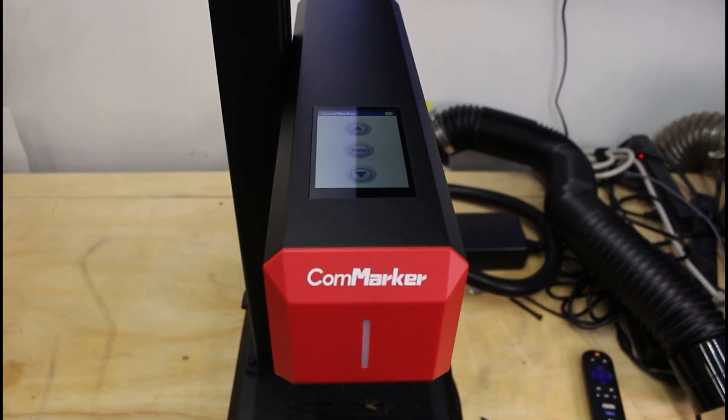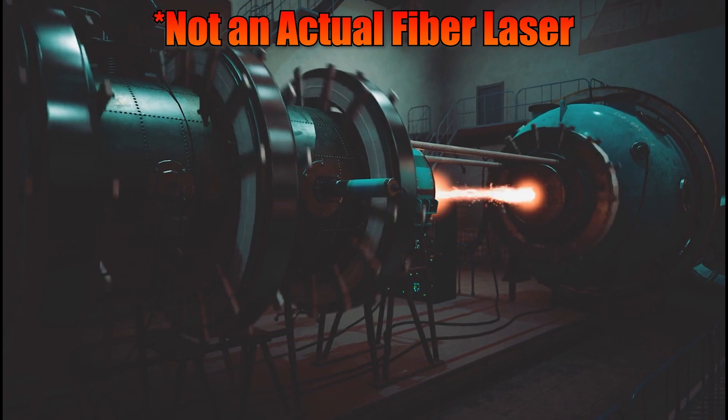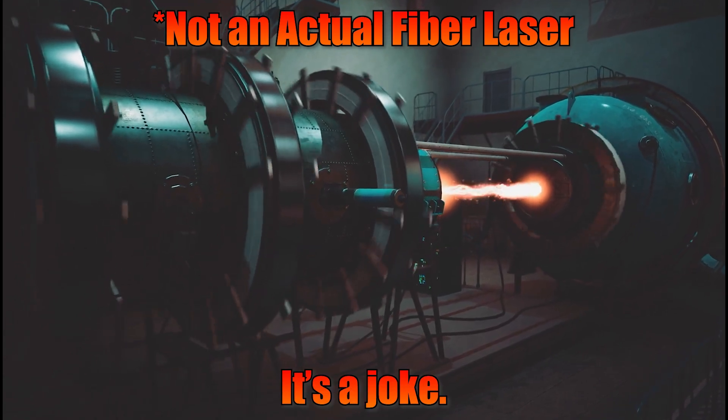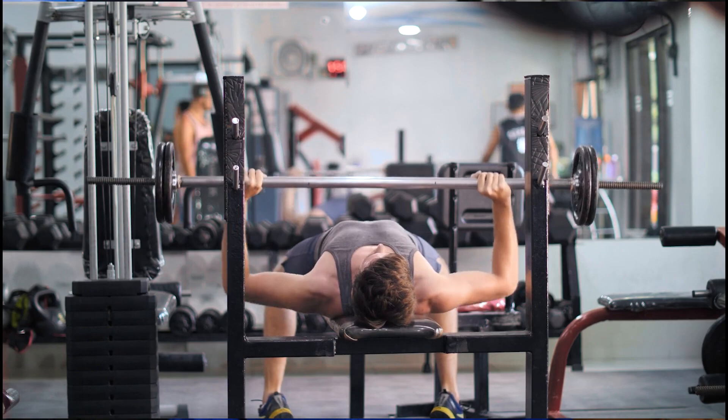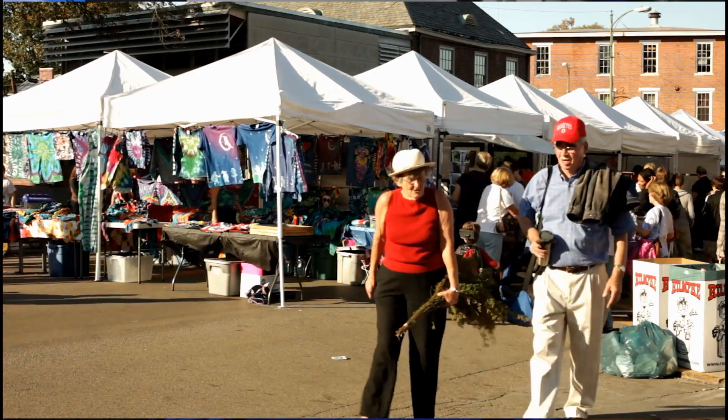First, let's talk about size, because not everyone has room for a giant industrial-size engraver. Fiber laser engravers can be bulky, taking up space and weighing enough to make moving them around a workout. The CommMarker B6, at around 13.5 kg or 30 lbs, is lighter than most, making it much easier to move around your workspace or even take it with you to vendor fairs or pop-up shops. But 30 lbs is still not featherweight — if you're expecting to toss this in a bag and go, you might want to rethink.